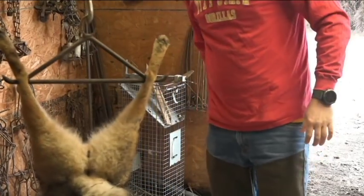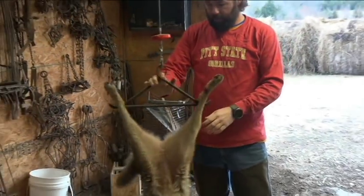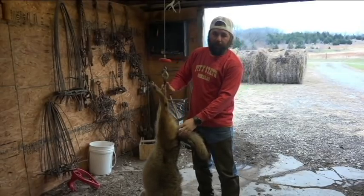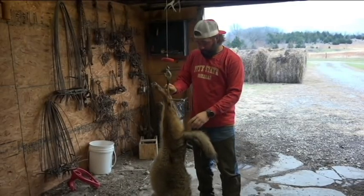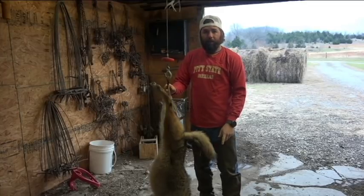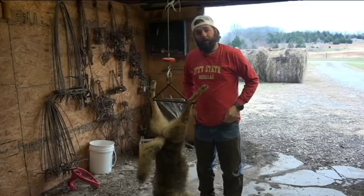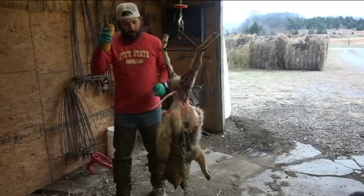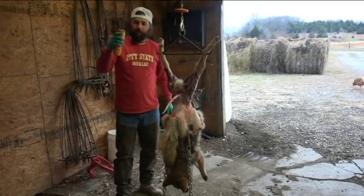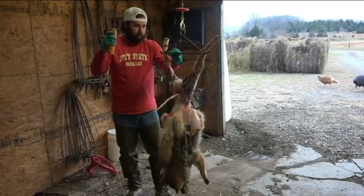I'm going to go ahead and start skinning down the back legs, probably to its butt, where I can get the vice grips gripped on the hide. I went ahead and got all the way down past the tail — easier that way. So now I'm going to start pulling up.